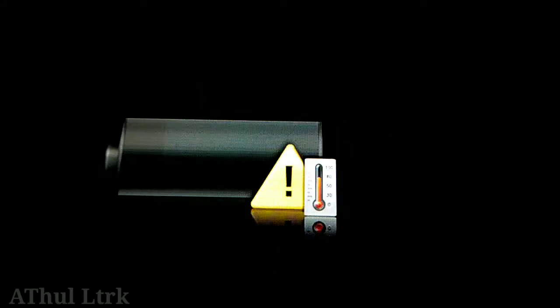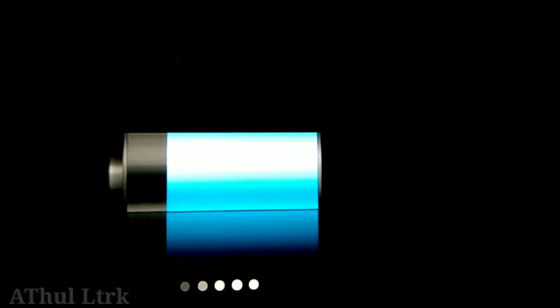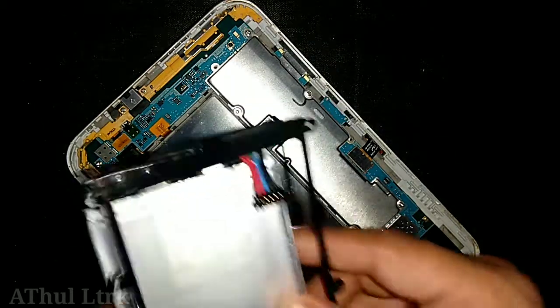Hi friends, welcome to the video. I am going to talk about this video — specifically about the issue where the temperature is too high and the battery cannot be charged. If you are not doing this,